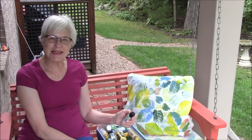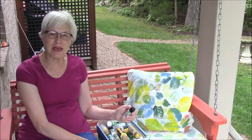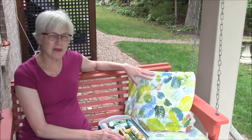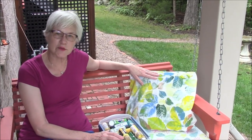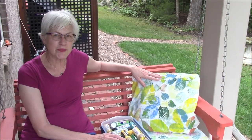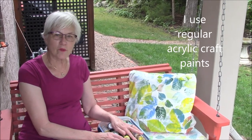This is Mary with porchideas.com and today I'm going to talk to you about the kind of paints that I use when I paint our pillow toppers. Sometimes people ask do I buy outdoor paint for the pillow toppers, and actually for the most part we don't. The reason is that our porch is covered and our pillows seldom get wet.